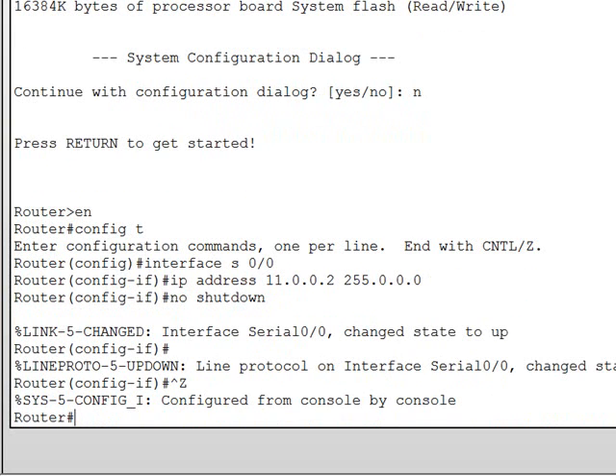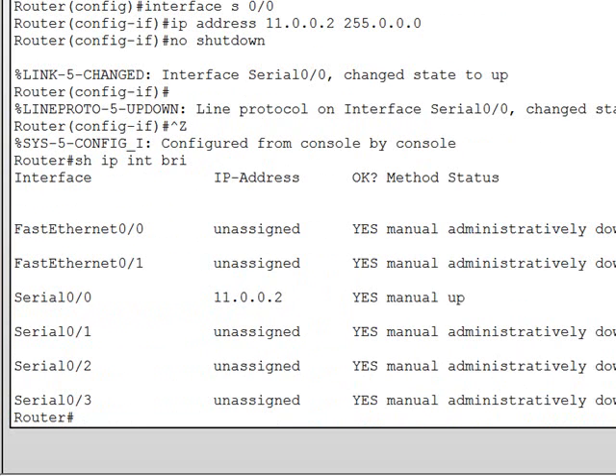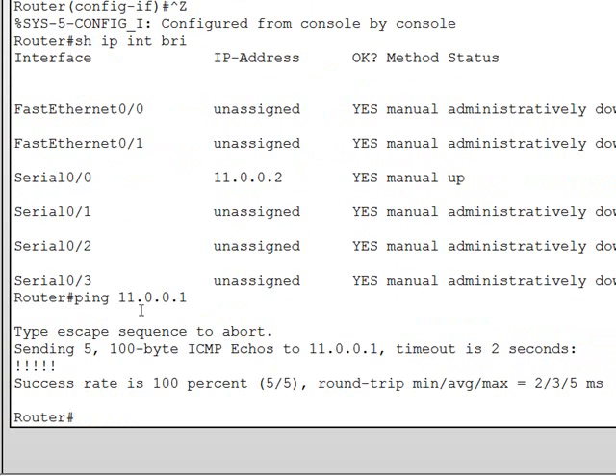To verify connectivity, we're going to do a show IP interfaces brief. As you can see, I'm using shorthand — the router understands certain abbreviated commands, you don't have to type them completely. As you can see, the serial interface 0/0 has its address and is up and up. To test connectivity, we're going to ping across the serial line: ping 11.0.0.1. The ping was successful and our routers are up and running.